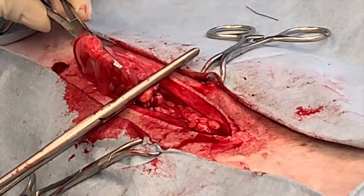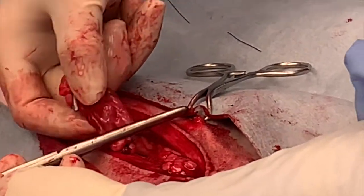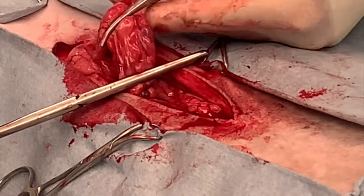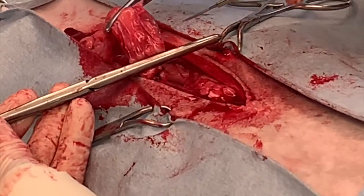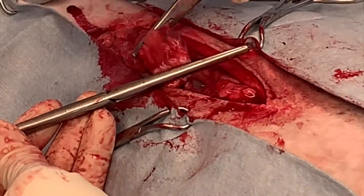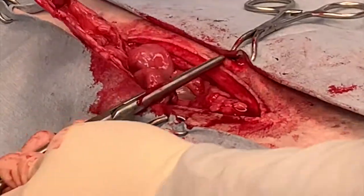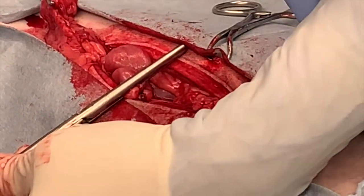Now you can feel your ovary between your two remaining clamps. You're going to incise just distal to the most proximal clamp — your remaining Carmalt. Make sure that you incise away from yourself and away from the patient, ensuring you're not cutting anything other than that ovarian pedicle. With your two clamps in place, you can ensure there will be no bleeding from the ovarian pedicle if there's a problem with any ligature, or from the uterine artery still intact on the uterine horn.